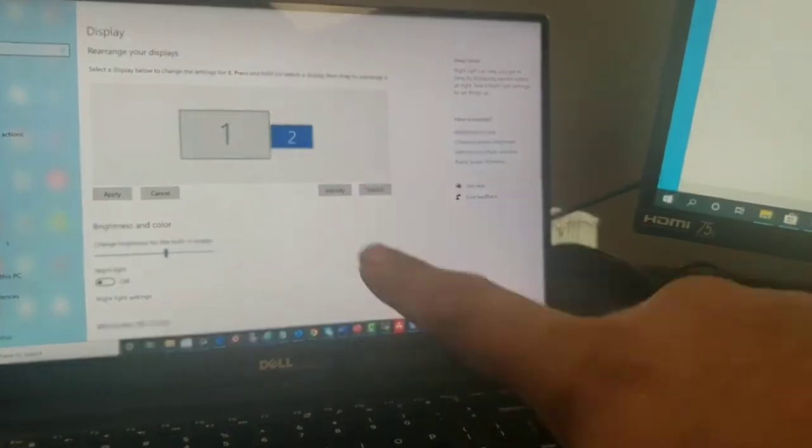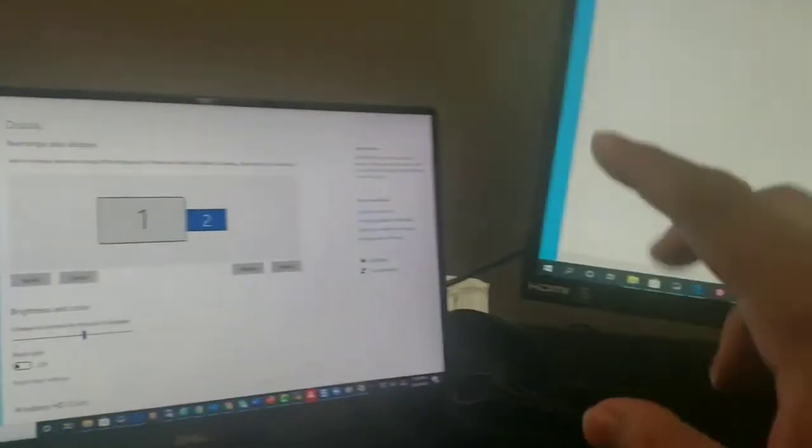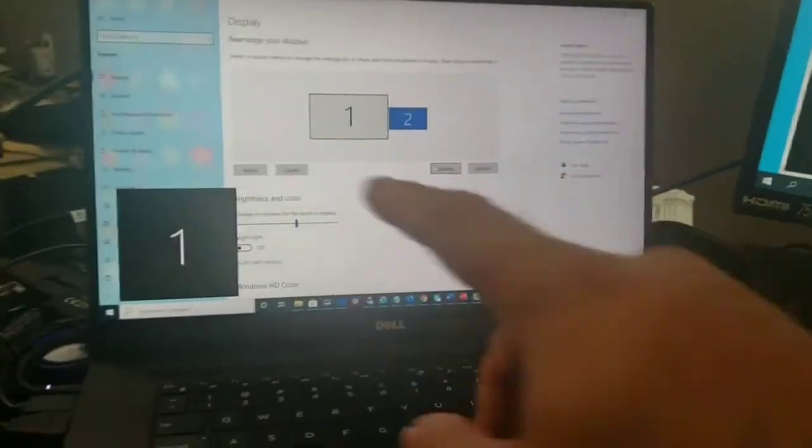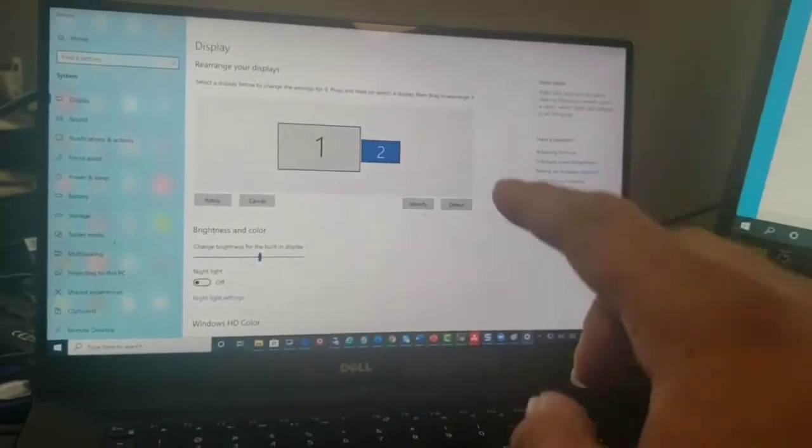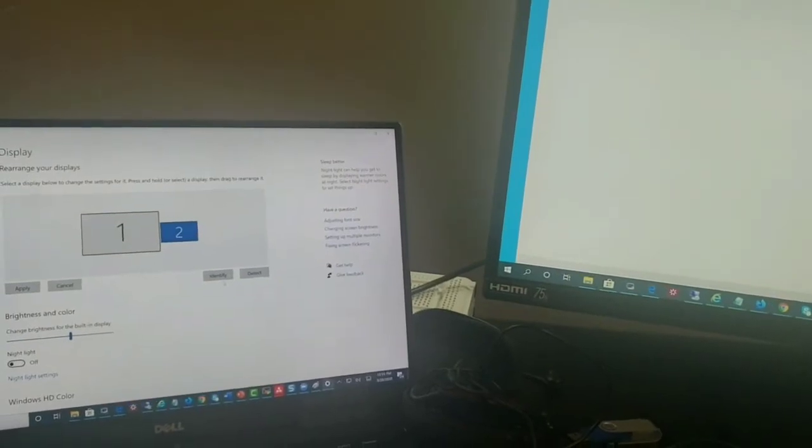Mine's already working — you can see this is one and this is two. If you click Identify, you can see this is one and this is two. But sometimes this option may not work, so then you need to flip it like that, click Apply, and then you can use your mouse and that will work.